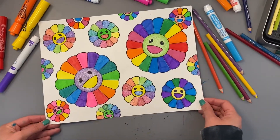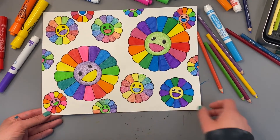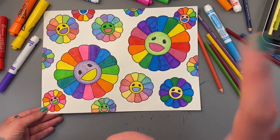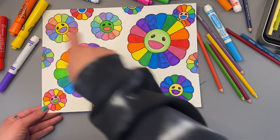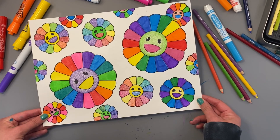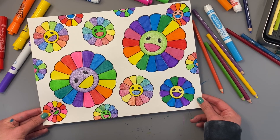I am all done with my Takashi Murakami flowers. I also went ahead and colored in the center of my flower, so you can do that too. You can also choose to keep your background white so that your flowers really stand out if they have a lot of color like mine, or you can color in your background. I hope you had fun learning about the Japanese contemporary artist Takashi Murakami and creating your own art inspired by him. I can't wait to see what you create. Have fun, artists!